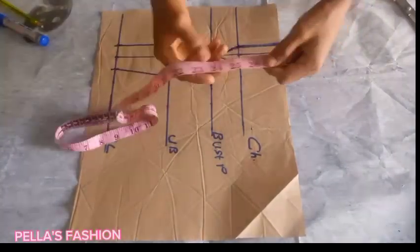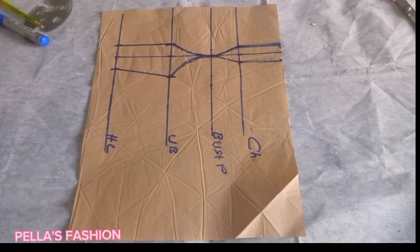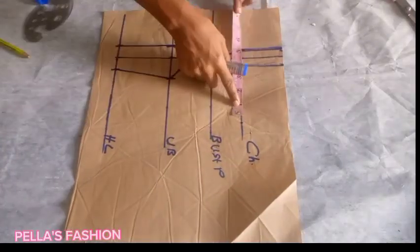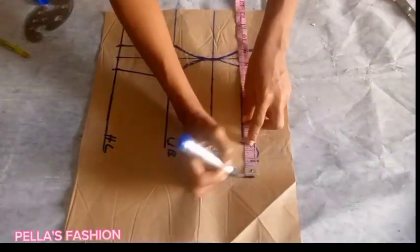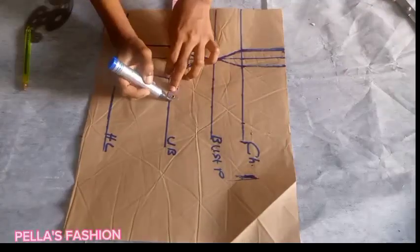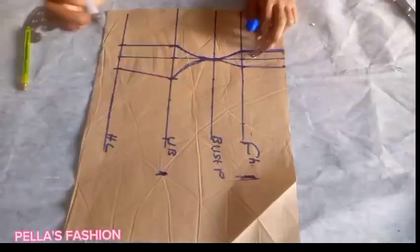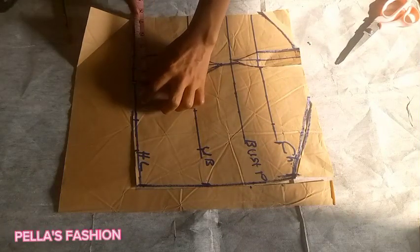On the chest line I divided the bust circumference by four and marked it there. After marking I also measured what I have for the dart — since I'm cutting the dart off I replaced it and added two inches allowance, because there's going to be a lot of joining. On the under bust I divided the under bust circumference by four, marked it, replaced the dart, and added two inches allowance.